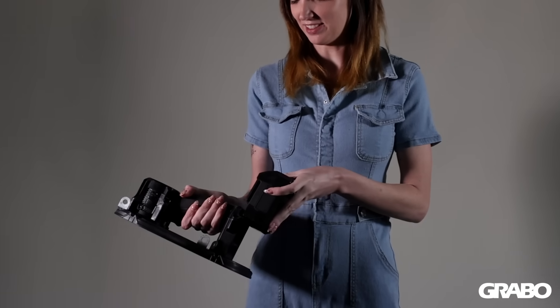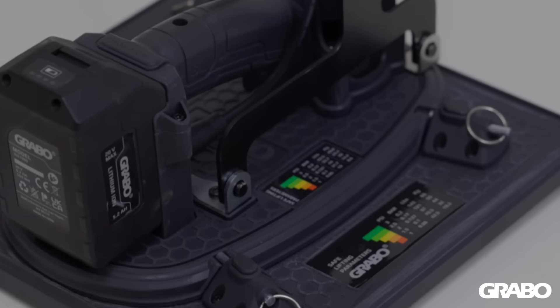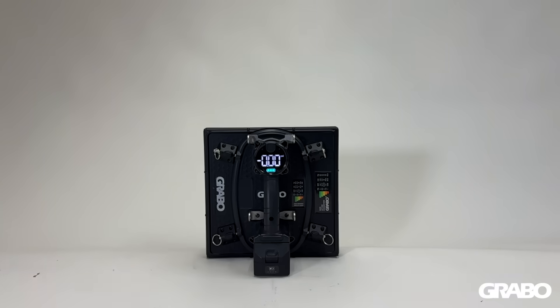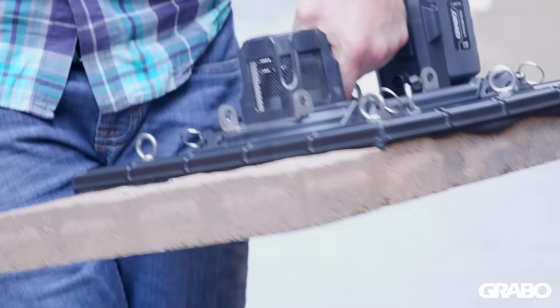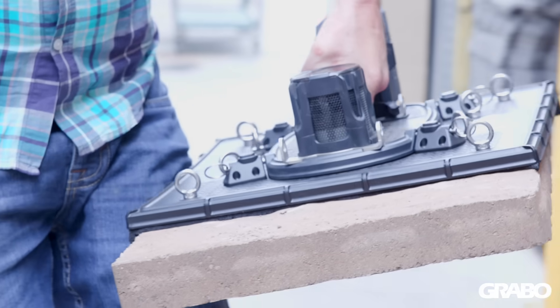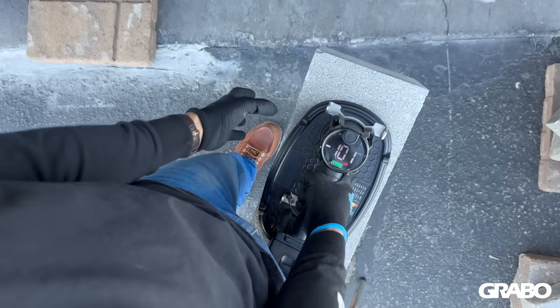With our new powerful Grabo 20V battery, the new Hi-Flow is rated to lift up to 128kg or 282lb when used with our new large 400mm faceplate attachment. The larger the faceplate, the more force is created inside the vacuum chamber.